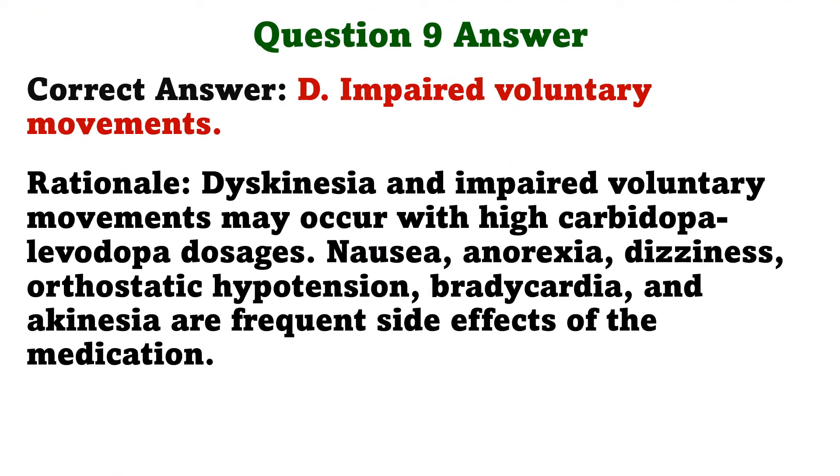The correct answer is D: Impaired voluntary movements. Dyskinesia and impaired voluntary movements may occur with high carbidopa-levodopa dosages. Nausea, anorexia, dizziness, orthostatic hypotension, bradycardia, and akinesia are frequent side effects of the medication.